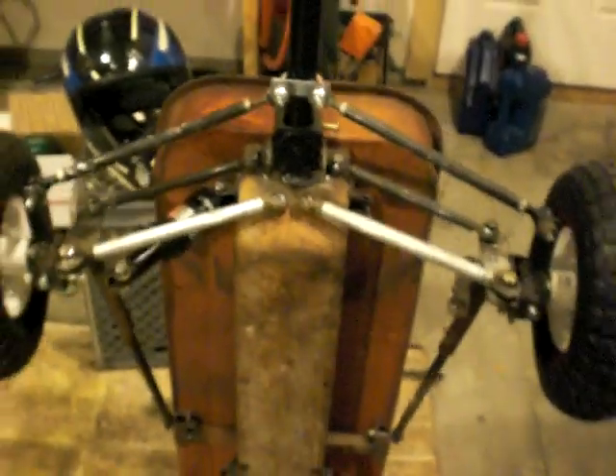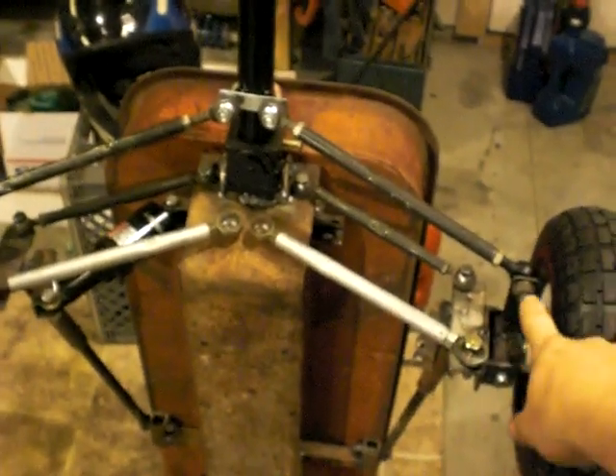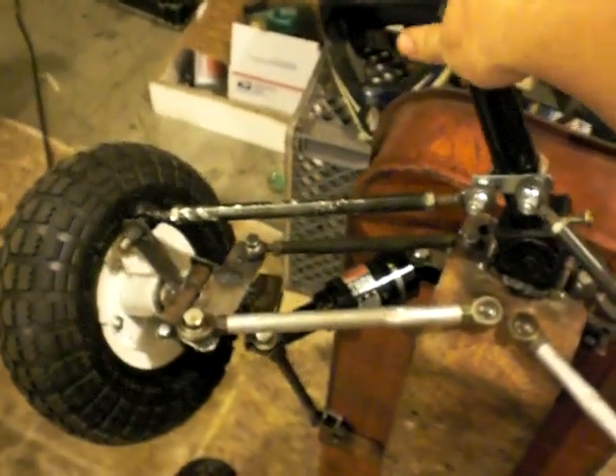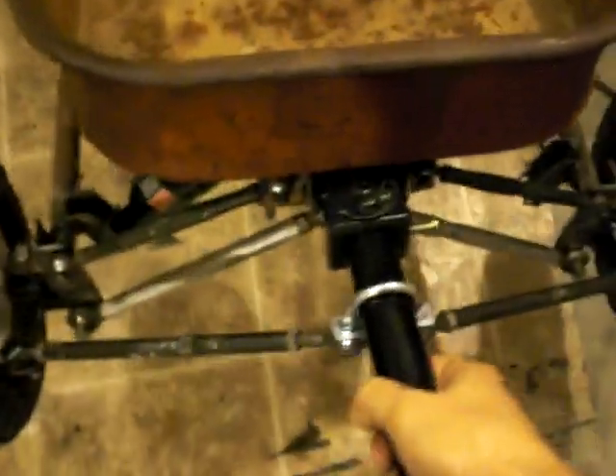From the bottom here we can see I've got my spindles with my tie rod ends. The tie rod leads up to a u-joint, and as we turn the u-joint it turns the tires on both sides. If we take this thing and set it down without the one shock, it's going to sag on one side a little bit.